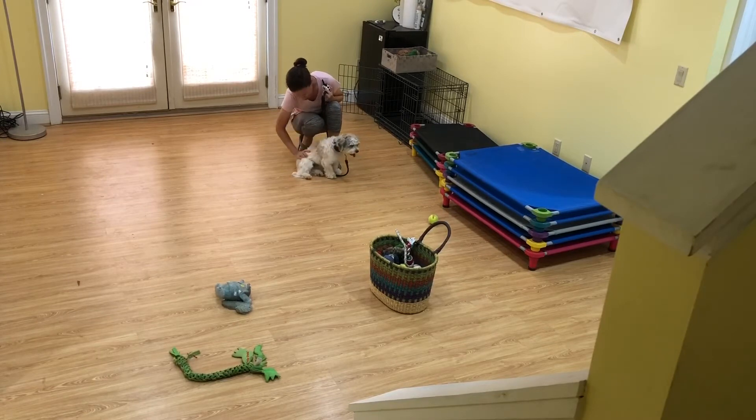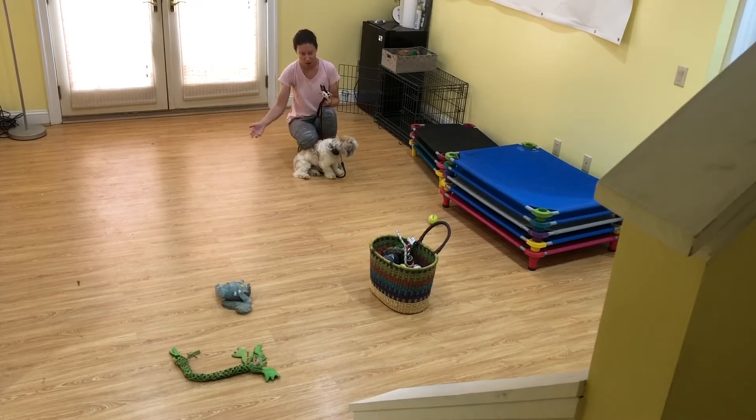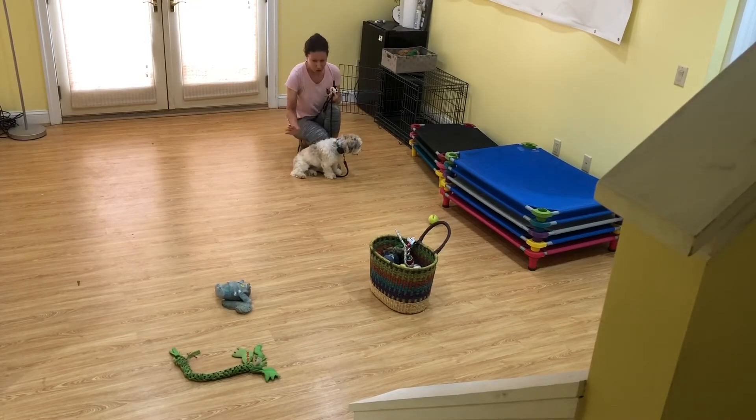It's hard for these dogs who come in — they don't know any commands, they don't know any concept of stay. And now we're asking them to hold their commands even when I'm walking circles around them. We'll build up to throwing toys, having a cat walk by. This will all transfer to what we teach in place. It's another stay command, but he's already got the concept, so that's going to be a lot easier.